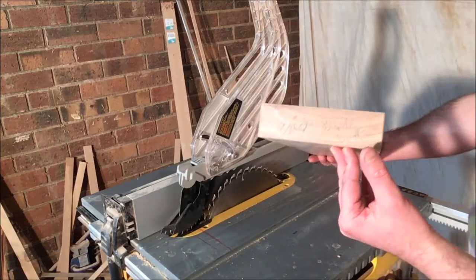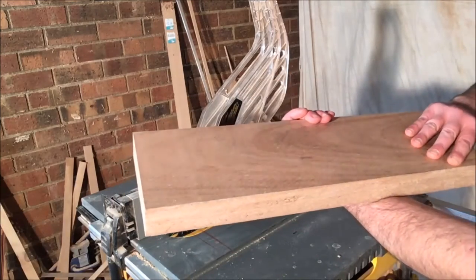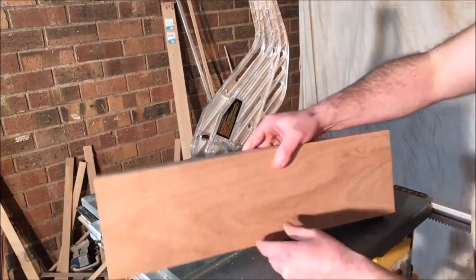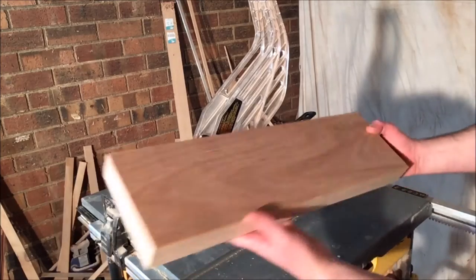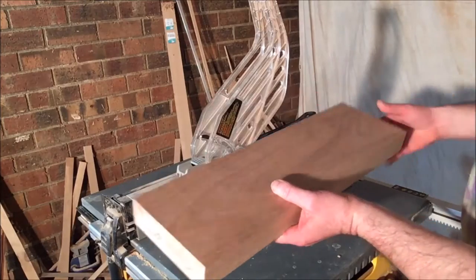I've started with some one and a half inch thick black butt timber and I've just planed the faces so it's a little bit nicer and won't take too much sanding later. Then I've cut the length to 50 centimeters because that's the size of the jig I'm going to use in the next step. The width doesn't matter — however wide it is determines how many strips we're going to get out of this wood.